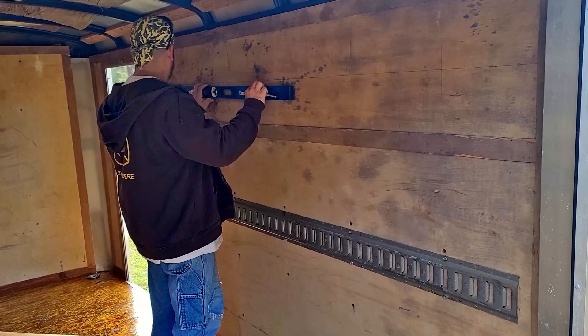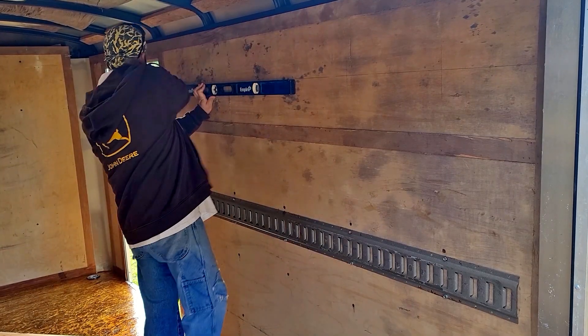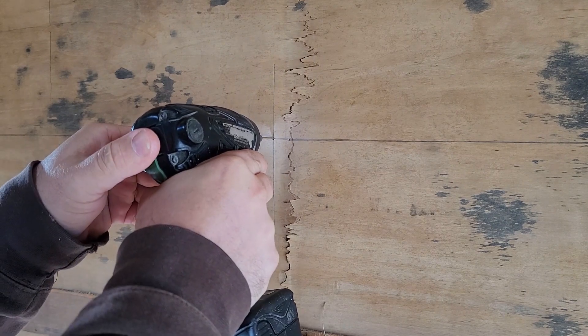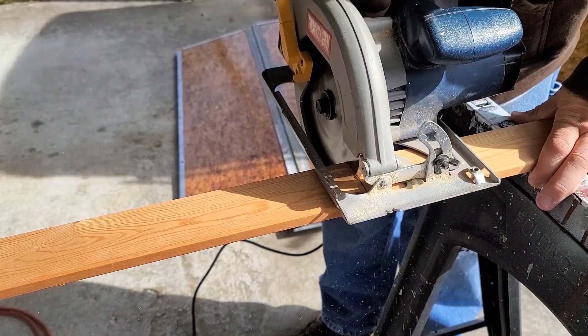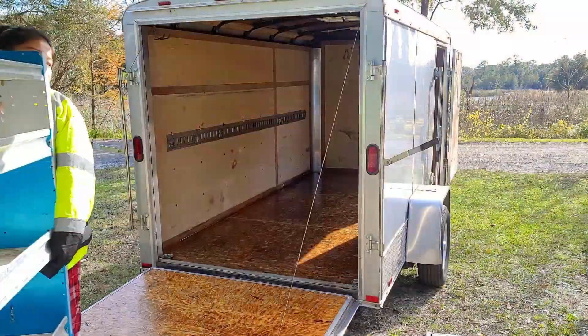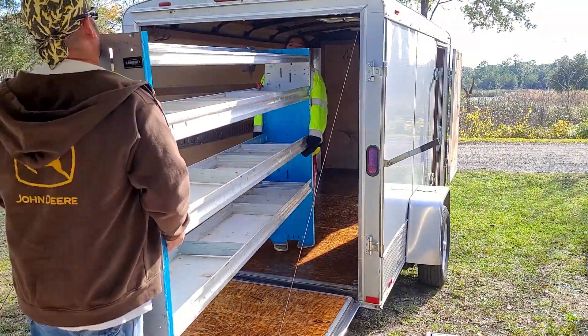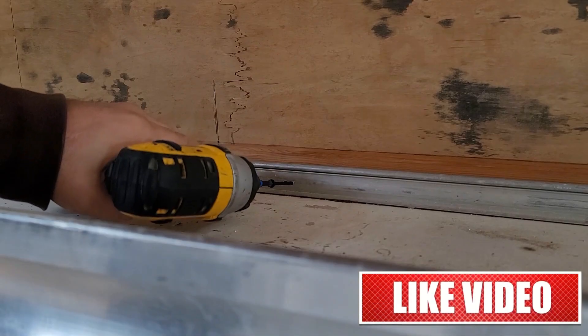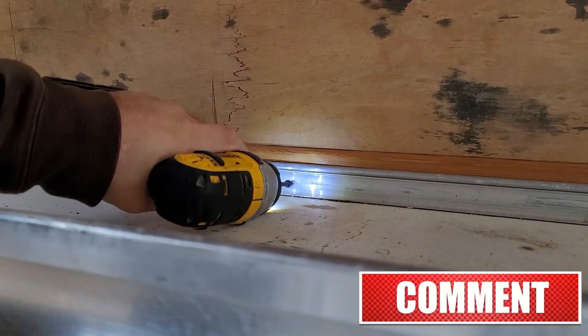I've already test fitted my shelving unit and realized that there is a slight ledge down at the bottom, which means that up at the top it leans back to get to the wall. So what I've decided to do is find a couple of scrap pieces of wood that I'm going to put across the top to bring the top of the shelving unit out so that it sits level.